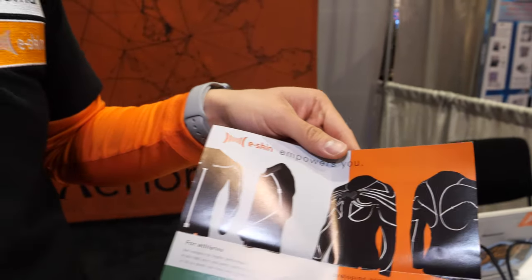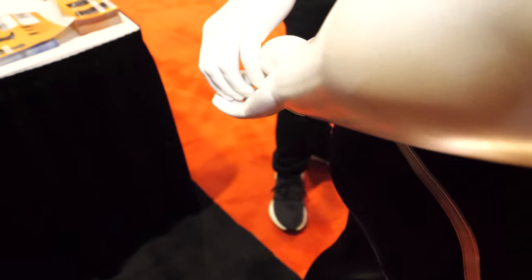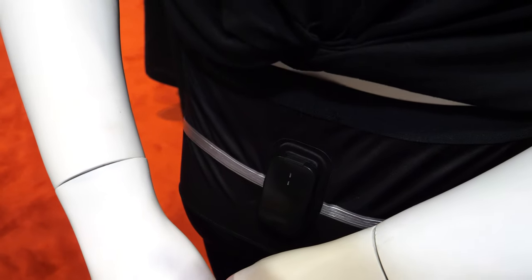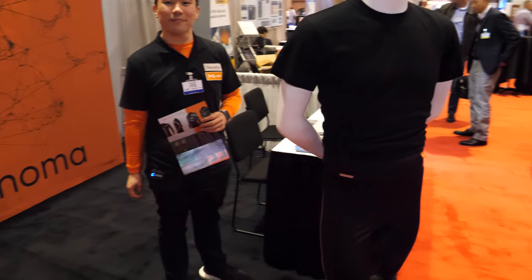There are sensors all over here — seven IMU sensors total, all over the pants to capture all the motions. It uploads a high quality bone model and it's completely wireless. You just charge the hub.